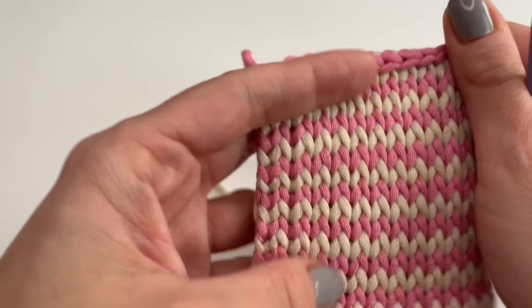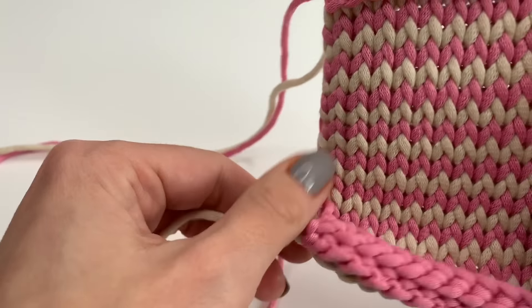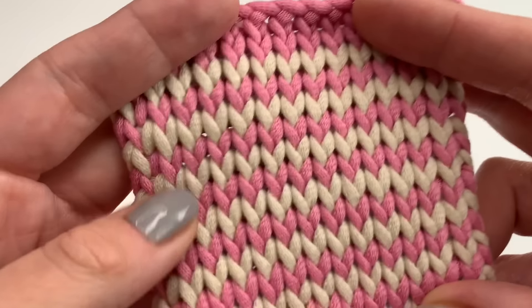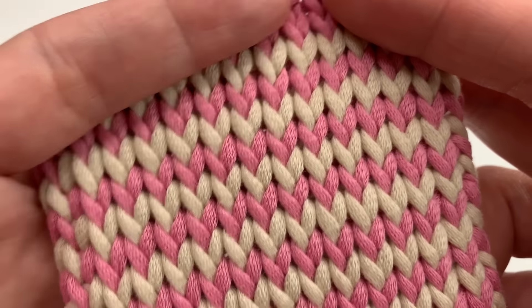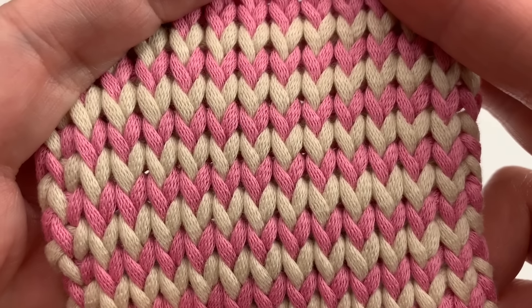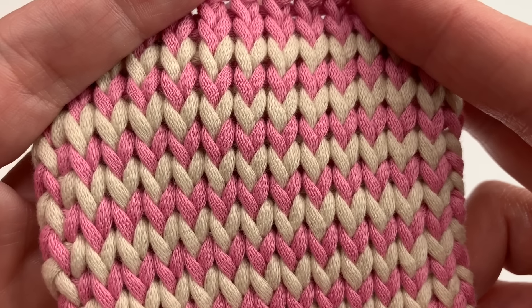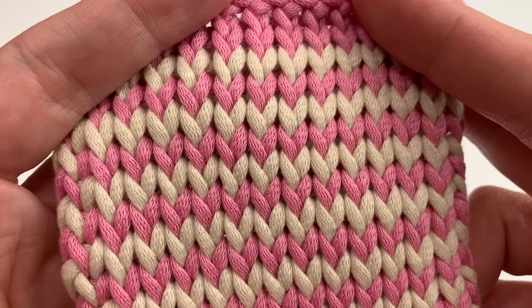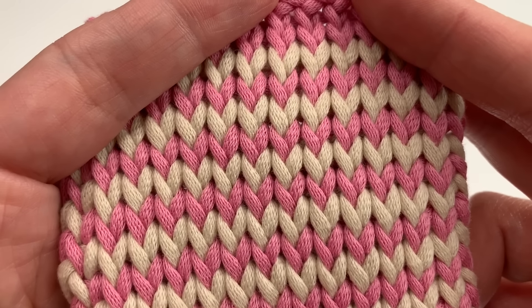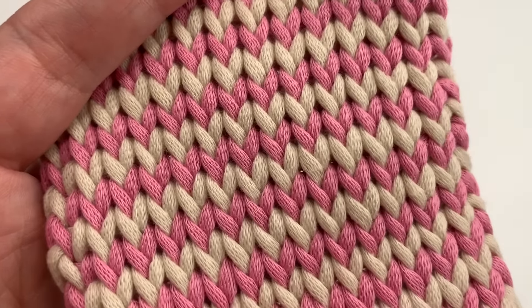Now all you have left is to sew in all the ends. I finished sewing in all my ends and we are done! I hope you enjoyed this tutorial. I would love to see your pictures — write me a comment, and you can find me on Instagram where you can send me your pictures. Have a beautiful day and I hope to see you back soon!